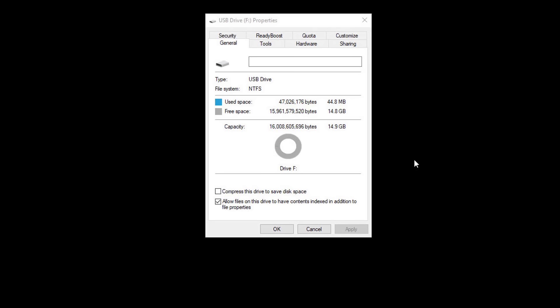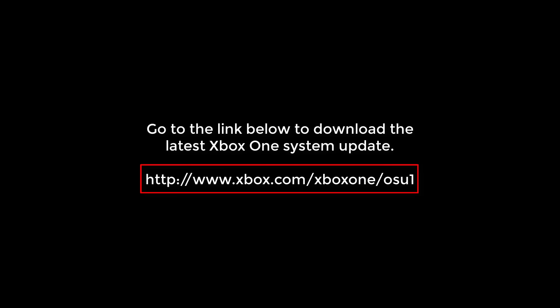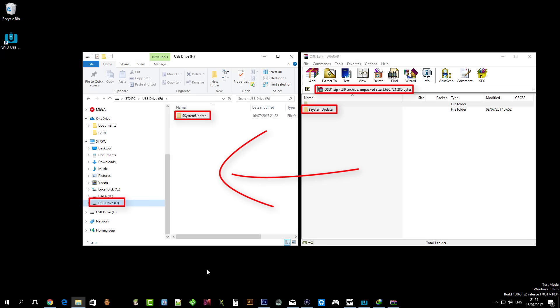Prepare a USB flash drive and format it as NTFS. Make sure it has a minimum of 4GB of space. Go to the link below to download the latest Xbox One system update, and extract the content of OSU-Wim.zip to the root of your USB flash drive.